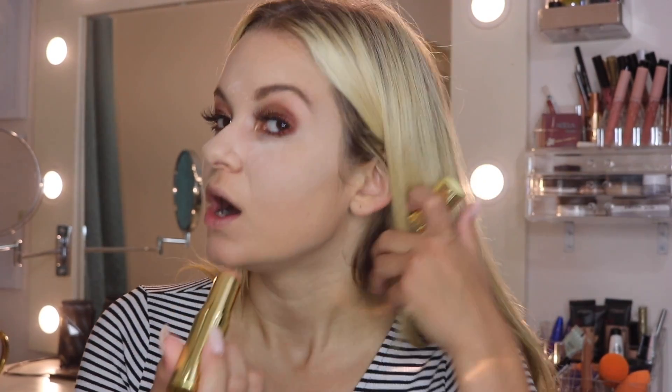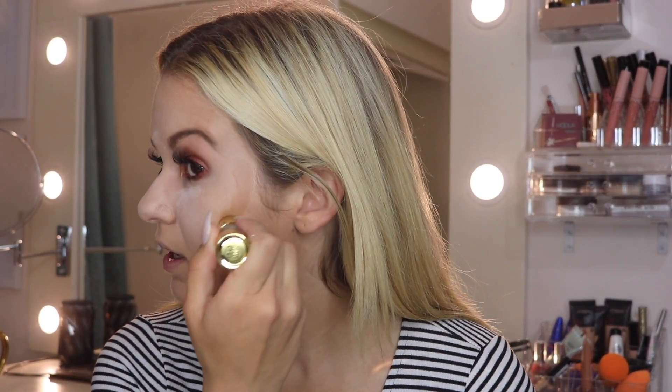I'm baking with Tarte's Amazonian Clay Smooth Operator Finishing Powder — I know it's not the normal setting powder I use. I'm waiting for Amazon to deliver my Laura Mercier one. This is a Hoola Quickie Contour Stick and I'm just going to put it where I'd normally put my bronzer.